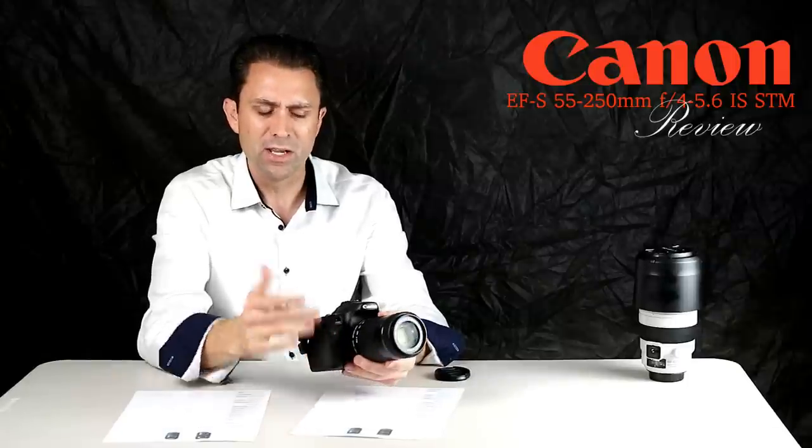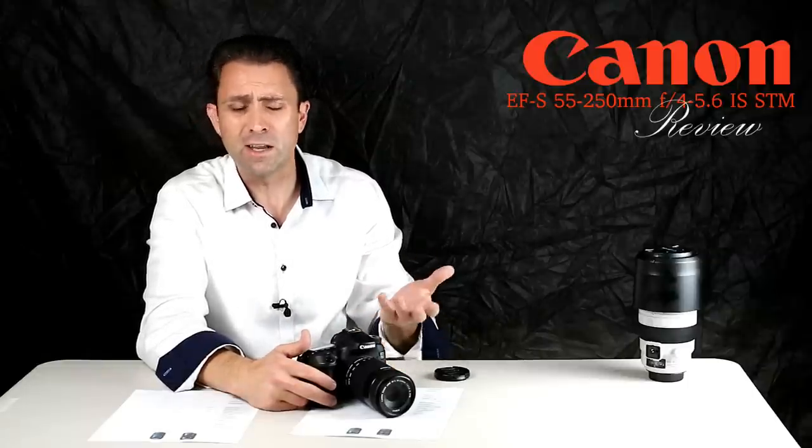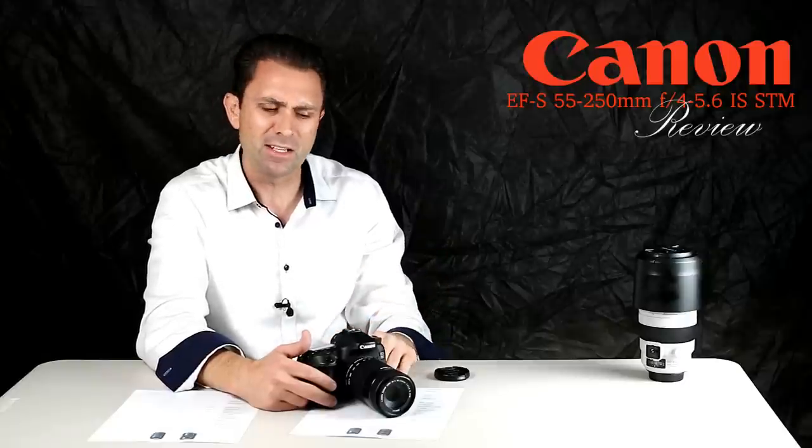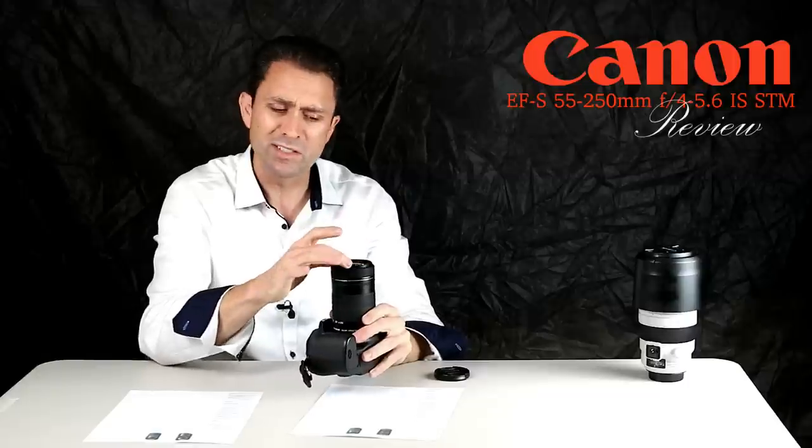Canon has persisted in not including a lens hood with its consumer-grade lenses, which to me is an oversight. I'll throw a couple of links below — both to the official Canon hood at $24.99, and a Velo hood from B&H at about half that price. I think it's a worthy investment both for the protection value and since the lens is somewhat prone to veiling, but not ghosting.